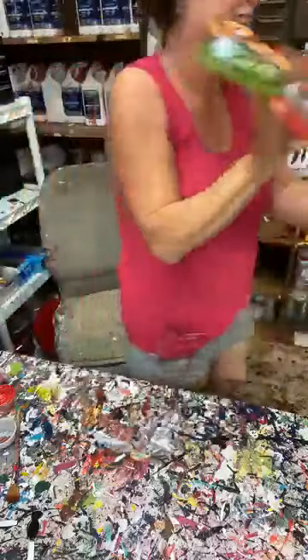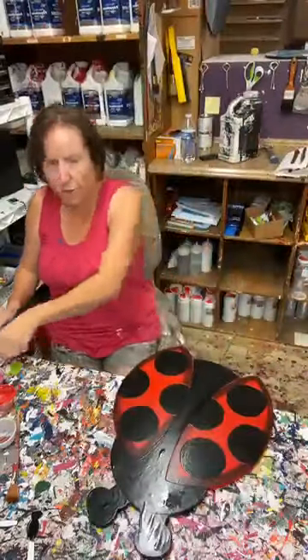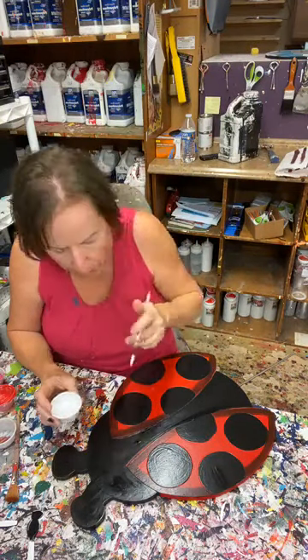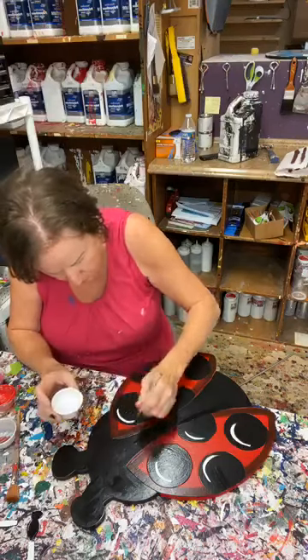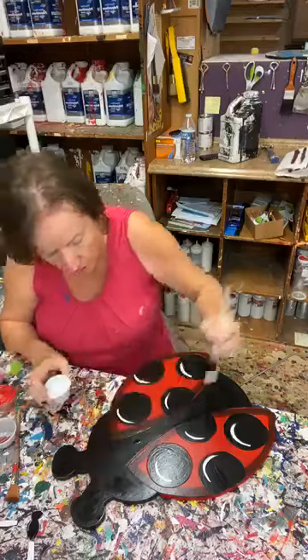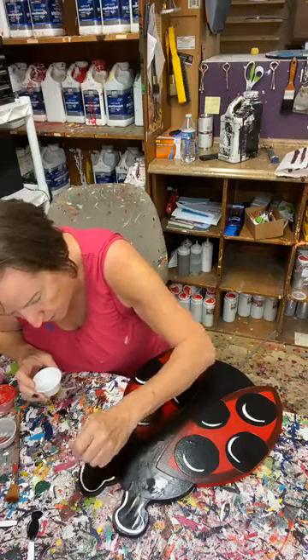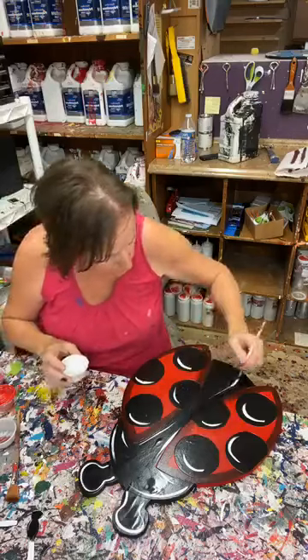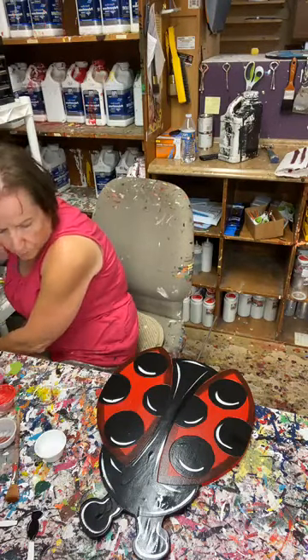I'm going to run and get the ladybug — I'll be right back. My ladybug is not too shabby as far as being dry. I think I can get away with putting some white on here. I'm going to come in here and just put some white on the black dots in no particular fashion other than where I think they'll look good. On the antennae, I'd probably come up here and just outline the whole thing, come up like that, then just do a couple of wisps. As far as white, I'm done — but I'm not done with the black.